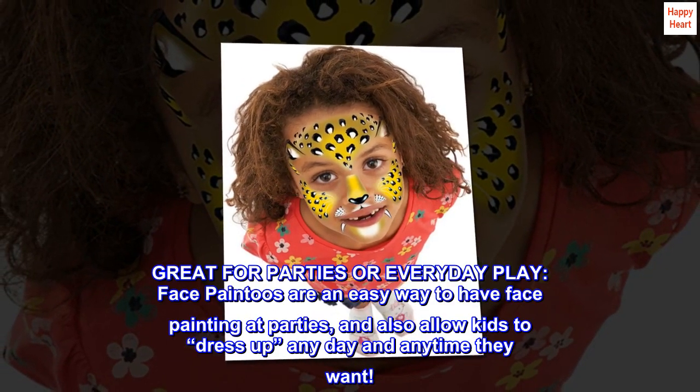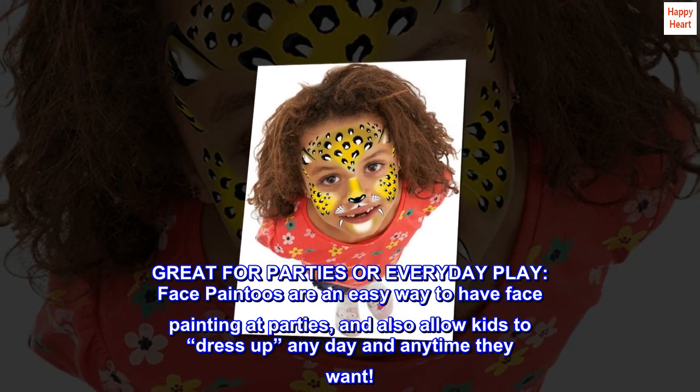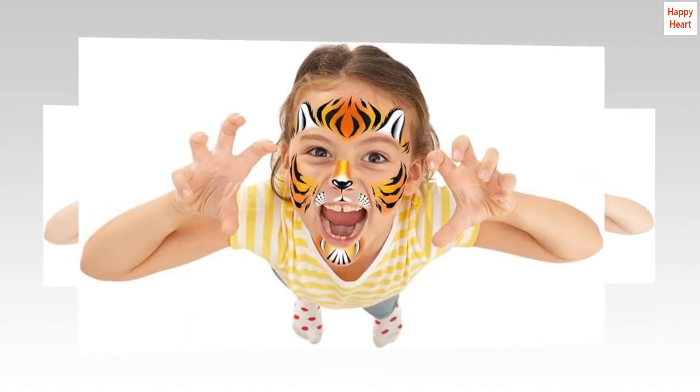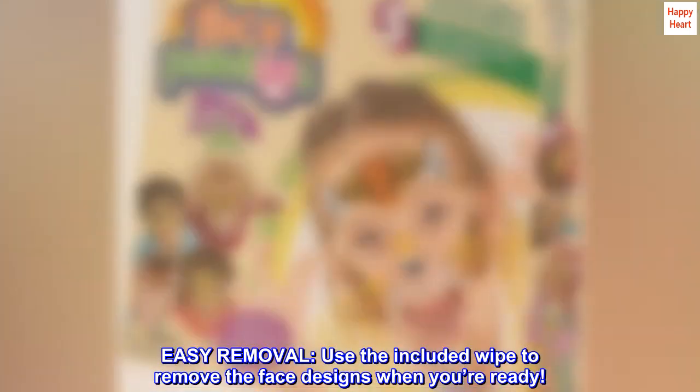Great for parties or everyday play. Face paintos are an easy way to have face painting at parties, and also allow kids to dress up any day and anytime they want. Use the included wipe to remove the face designs when you're ready.